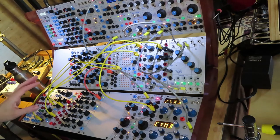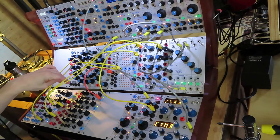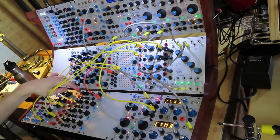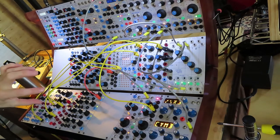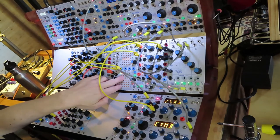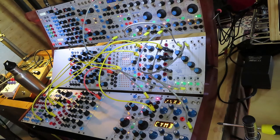Hey there, so I came up with this patch on the Buchla to try and give preset functionality to modules like the Pendulum Ratchet and the 254 that don't have E compatibility, using the 210E. This is sort of inspired by the way I use something like the constant voltage module on the Nord Modular system, paired with the single channel mixer to attenuate the swing and provide different useful voltages in that system.